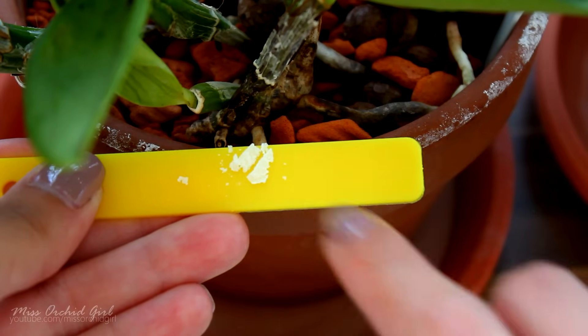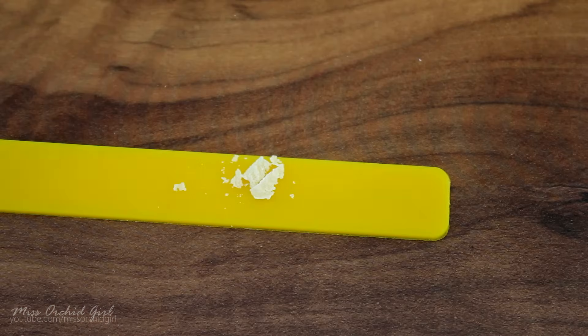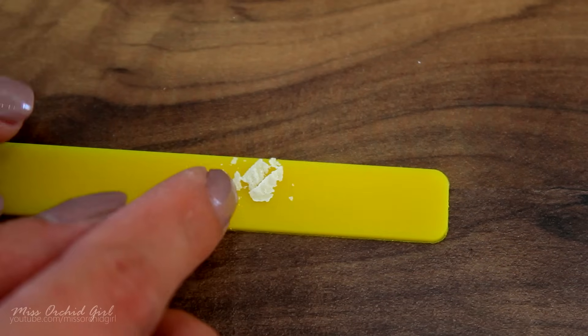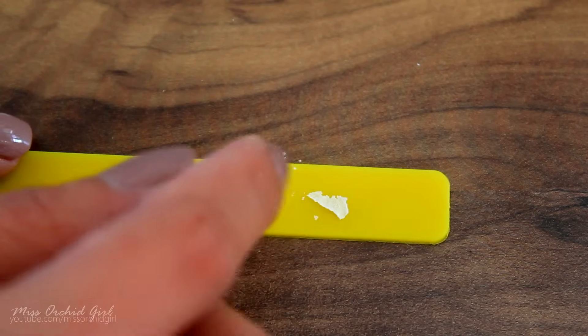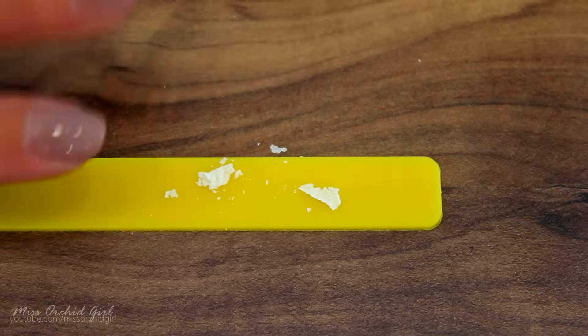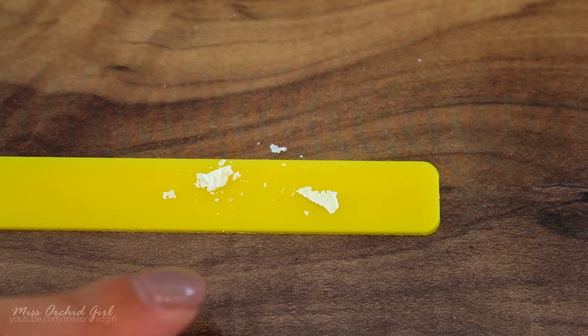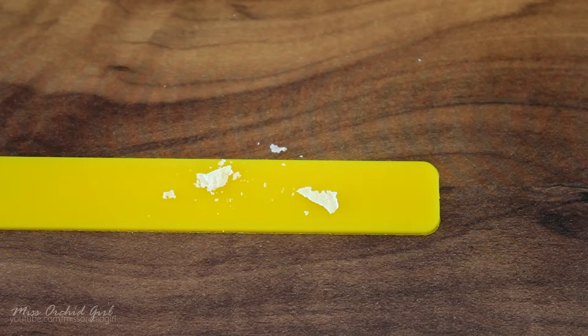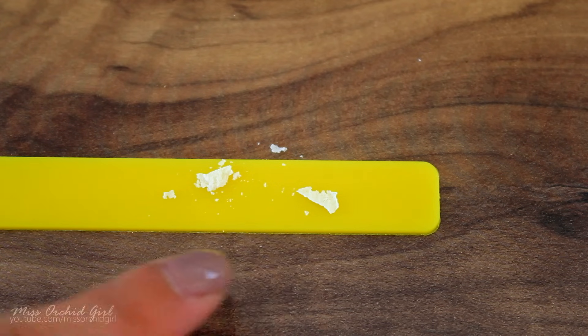So let's use this deposit and see if it reacts to some substances. Let's see if we can separate this a little bit. Okay, so we'll do two tests to see how this reacts: first we will do the vinegar test, and then we will do the hydrogen peroxide test. If this is a salt, it will react with vinegar.